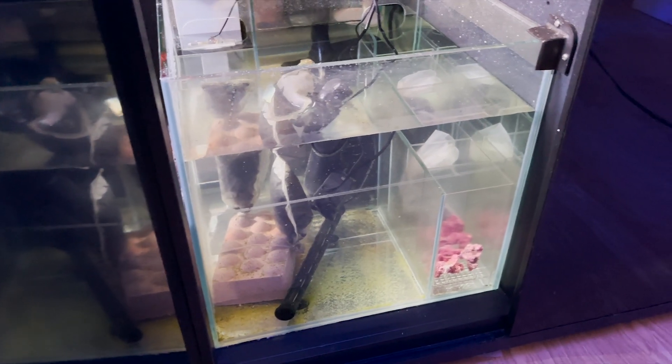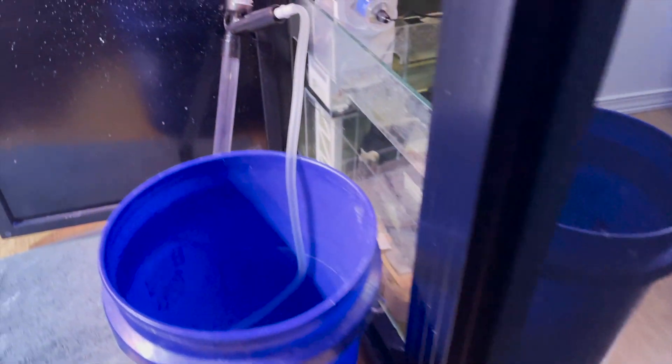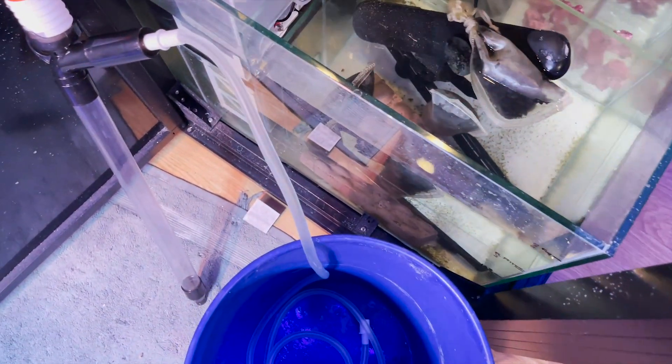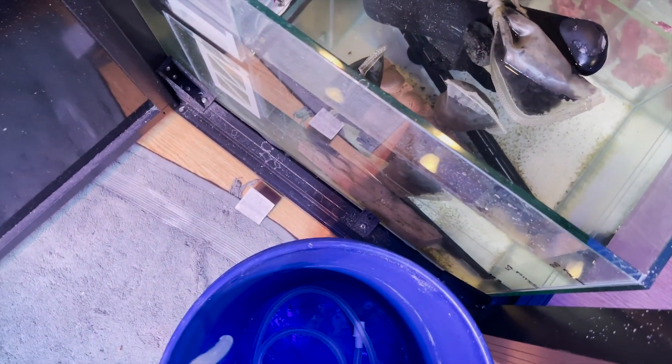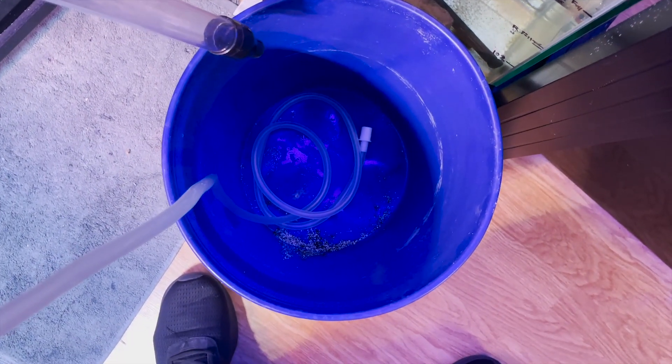Hey guys, welcome back to SaltFish TV. Unfortunately you won't be seeing my face in this episode, but you're going to be able to see my sump. You guessed it — water change on the K900 Plus. I'm also going to talk about the Klir and how I'm going to make it more efficient.